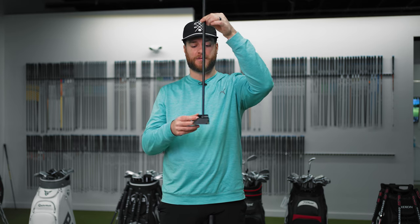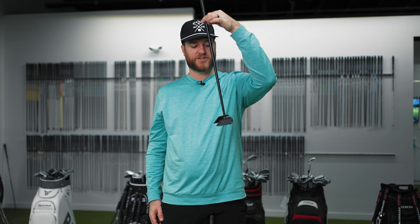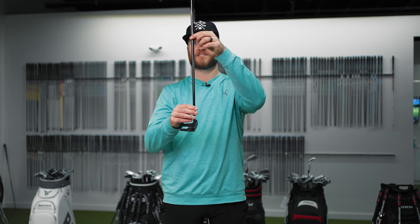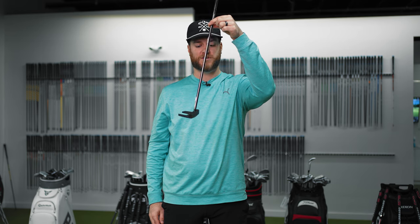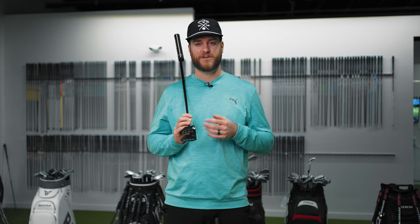I want to show you something about face angle. If I hold this Lab putter on a pendulum and rock it, the face consistently stays square — it's not opening or closing. Whereas if I use my Ping — face-balanced and center-shafted — and move it on a pendulum, you can see it's starting to open and close. In that session hitting both putters, they felt different for sure. My Ping has a much softer face while the Lab is harder and clickier, but I found the Lab to be much more stable. From how it looks to how it feels, I think it's a no-brainer that this is going in my bag.